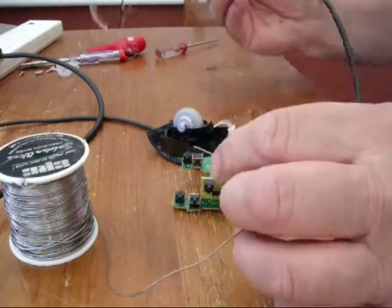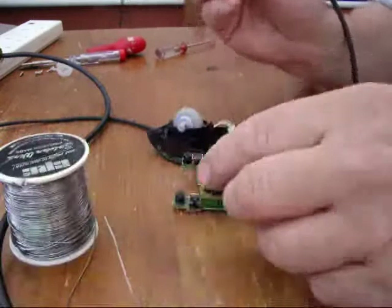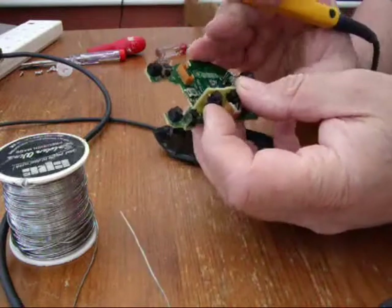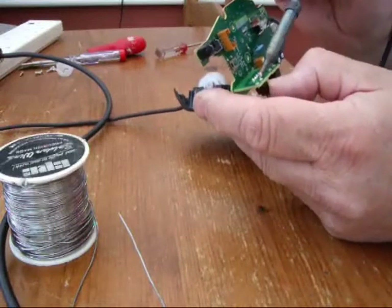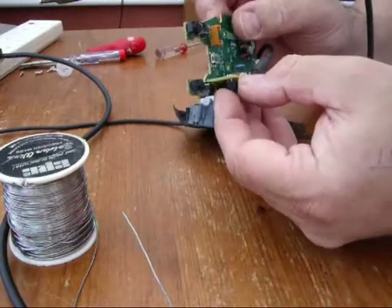It looks like the tip of this is broken. Wipe it on my jeans — that should be alright. Let's see if we can get this mouse button out. Just ease one side out. Now just ease the other one out. Let's do this with my fingers, it's quite easy. I could use a desolder gun but I think I can do it with my fingers.